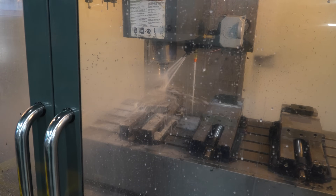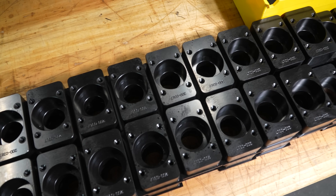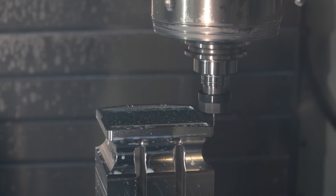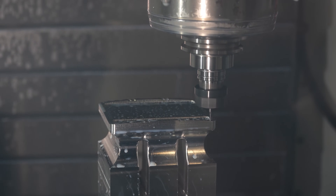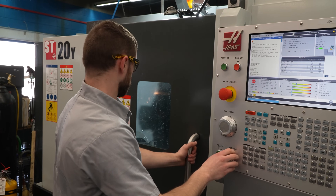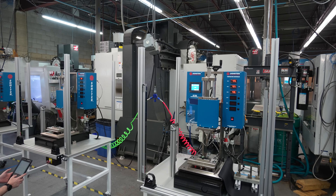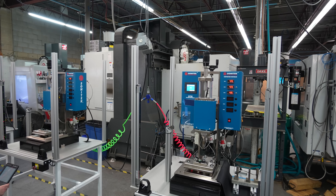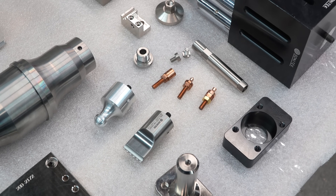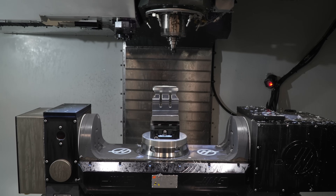On the machining side of the business we do many different processes — some simple for our standard product line where we'll do small runs of 20 to 30 components that we'll inventory, as well as single-piece, one-off custom contour-milled complex products used in the design of our customers' custom tooling. What separates us from a typical job shop is that we design and manufacture complete systems — from the press of our own making to the custom tooling designed around our customers' supplied geometry, which could be a simple automotive component to something much more complex for the medical industry.